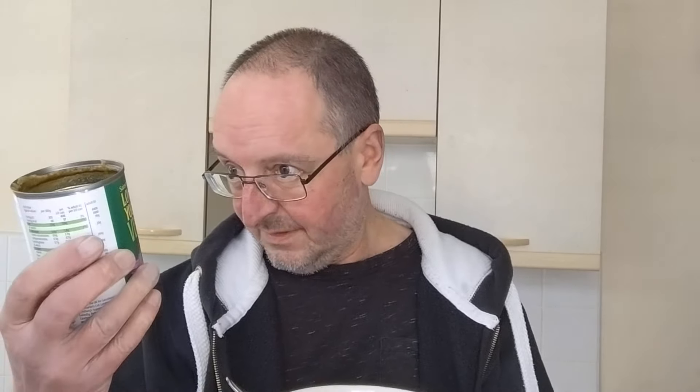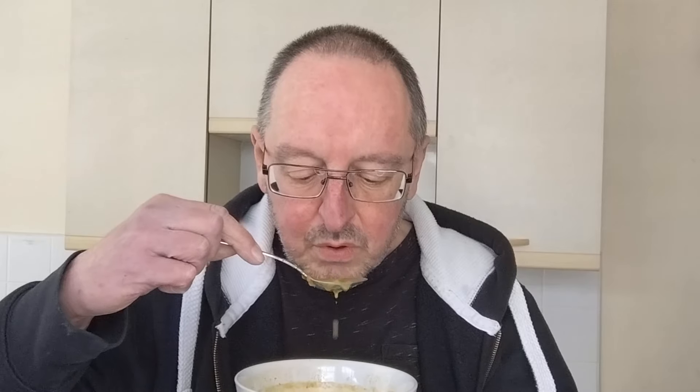Right, I've got some bread and butter ready, which you probably noticed when I showed you the soup. So let's have a go at this Indian style — what was it, I've forgotten already — cauliflower, potato and spinach soup. And water. I've already dribbled it down this shirt — that's why I wore a black t-shirt.